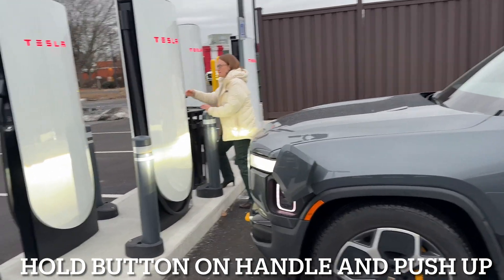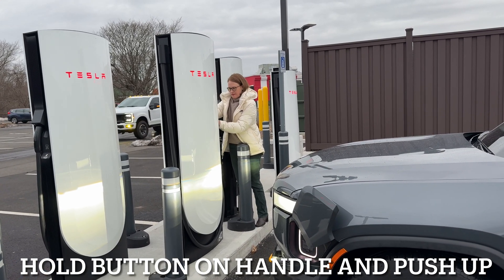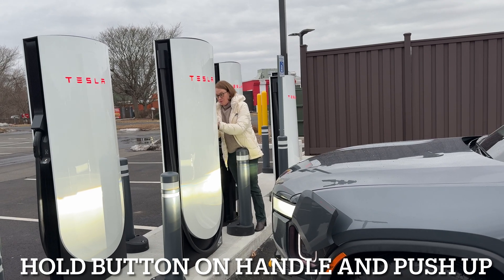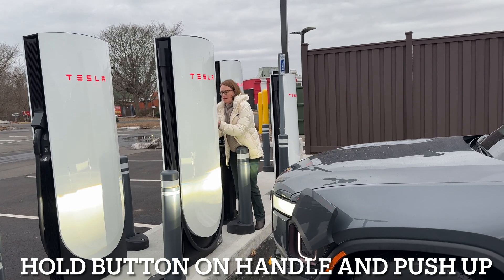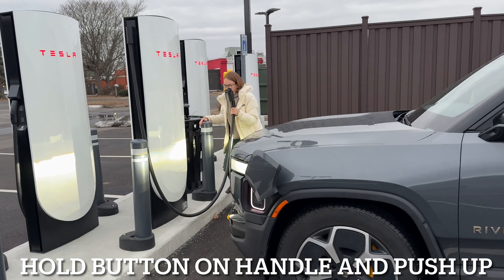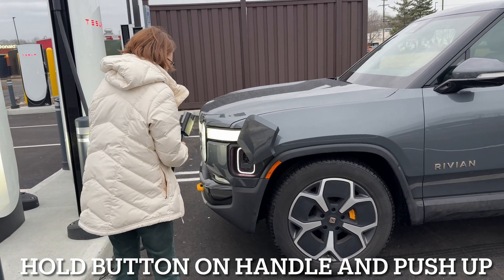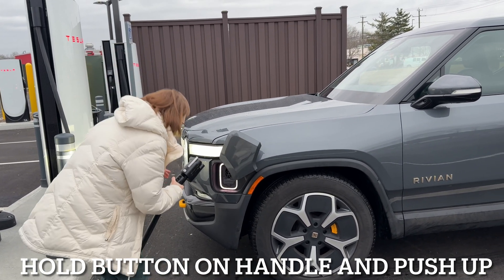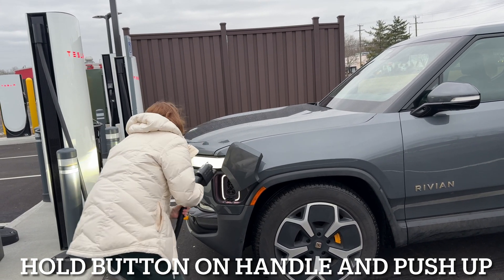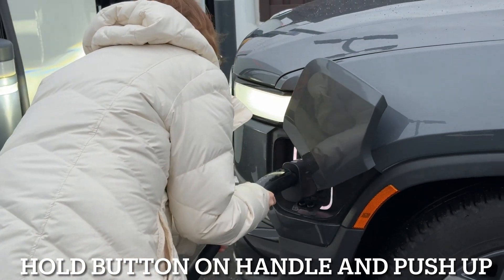Push the button on the handle, then pull the whole magic dock out. Push and hold the button, then pull. Push up and then pull out. You got it. Now put down your little flap — the flap on the bottom of the charger — the DC port. There you go. Nice.